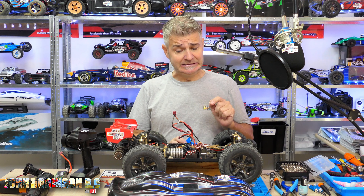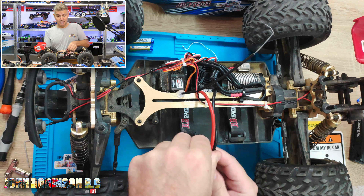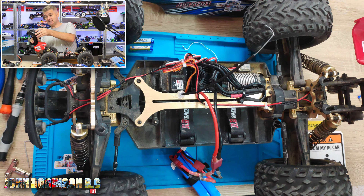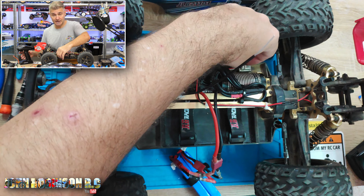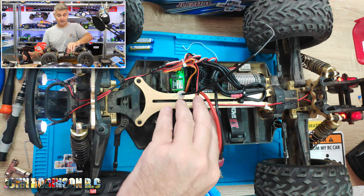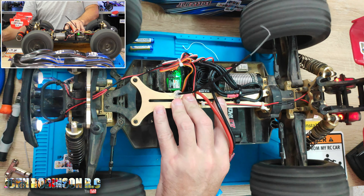So I thought what better way to start it off than getting the JRB Cheetah out with the 4S battery. I'm not gonna do any speed runs today or anything like that — I'm just gonna go do some gravel and have some fun. I need to have some RC fun, so I thought I'd take you along for the journey.